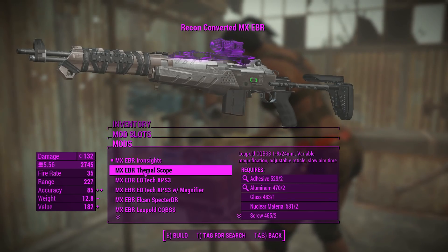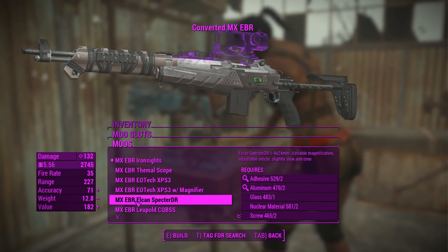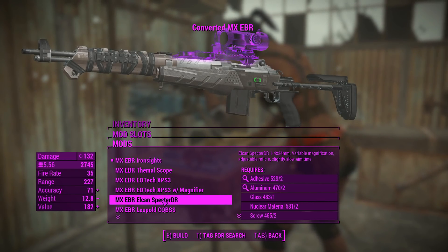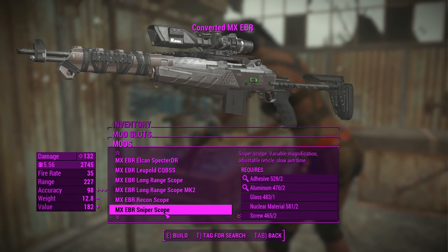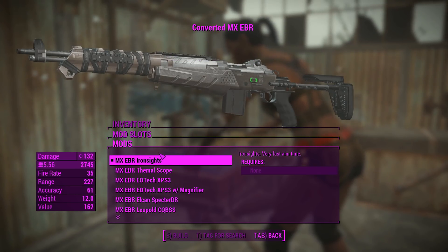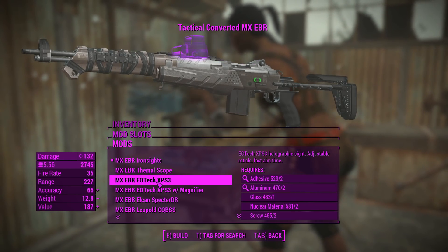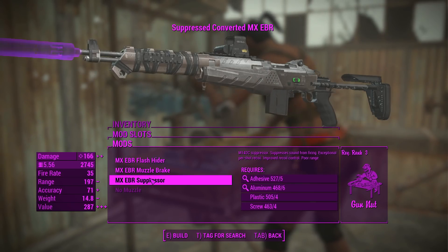For the sights there's a little bit more going on here. There's some EOTech sights with some magnifiers on them, there's Euclid Spectre DRs which appear to be thermal scopes, and quite a few other very tactical attachments. Let's not go too far with that - let's just go for a basic EOTech first of all and we'll move into some sniper ones later.